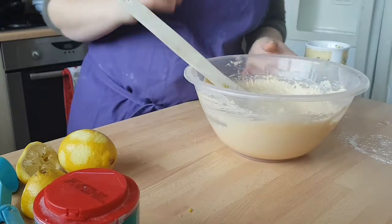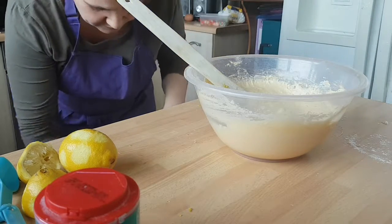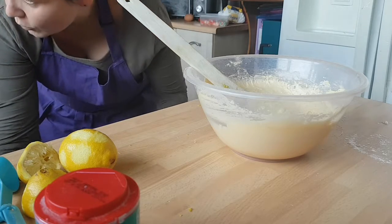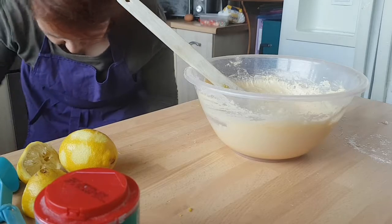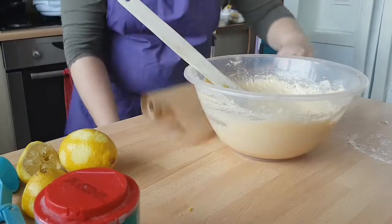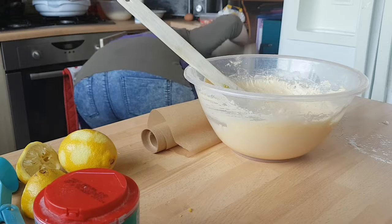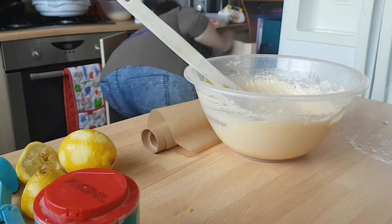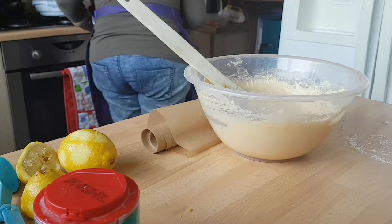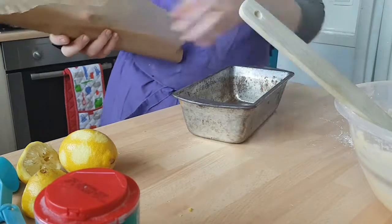Everything should be in now. You want to get your tin and line it with baking parchment — let's get the baking parchment at the same time. Excuse the noise of the general cupboard — that's what we call it in our household, one cupboard that's got everything in and it always goes AWOL.